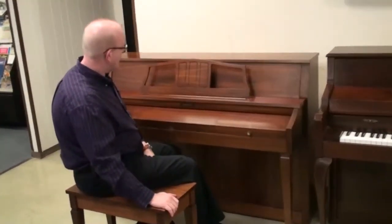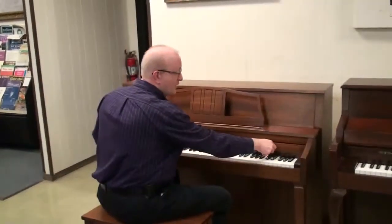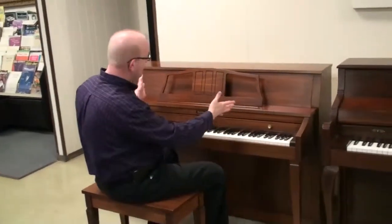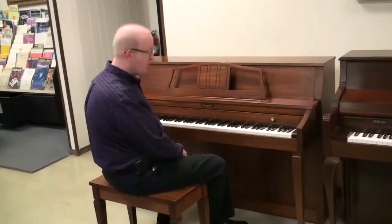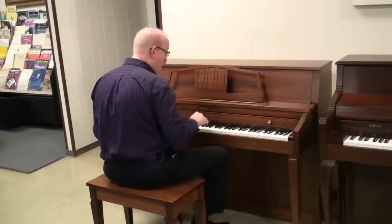We have the bench that goes with it, and this is really just a great piano for those that want to get a start into the business and learning how to play piano, and also a beautiful piece of furniture for the home or the apartment or wherever your establishment is. Let's have a listen to this piano right now.